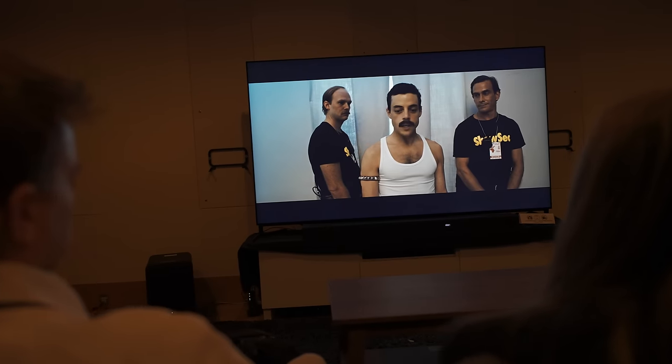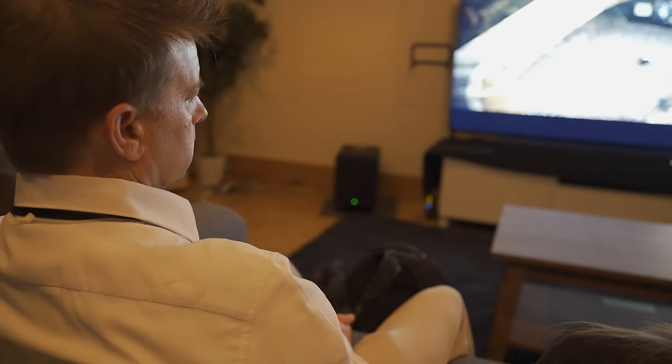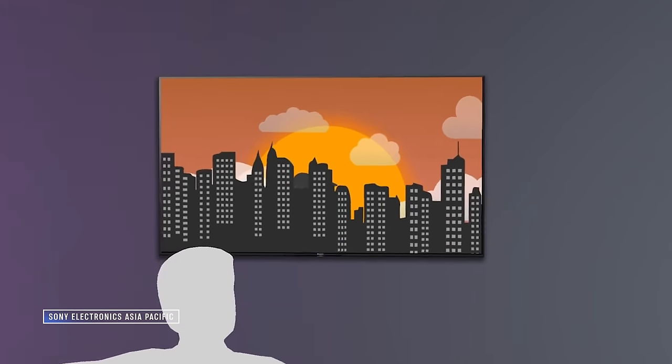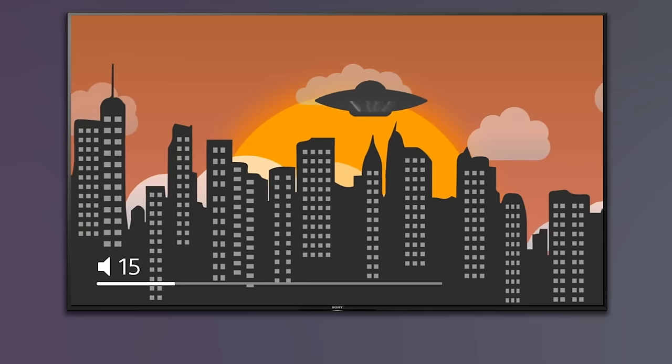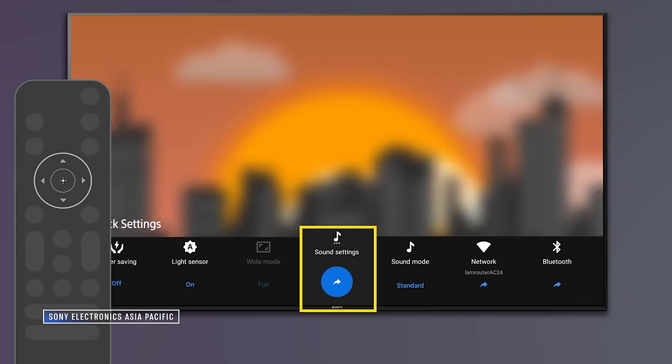In a demonstration I got in Tokyo, they played a soccer match — football to many of you outside the US — and showed us how Voice Zoom 3 could lift the voices out from the roar of the crowd so you could hear everything the announcer said with crystal clarity, but nothing sounded artificially boosted. Most dialogue clarity systems would have made the crowd also sound kind of honky, and the fidelity of the sound would have been tossed out the window. It was eerie how well Voice Zoom 3 worked, and it can be implemented at different levels as well.